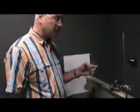Welcome to the Senior Physics Lab. I'm going to demonstrate how we can measure the speed of light in glass, or in other words, measure the refractive index of glass.